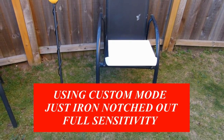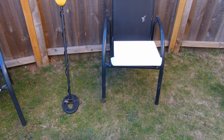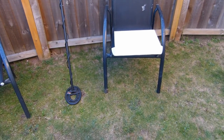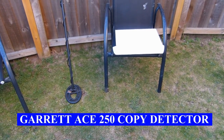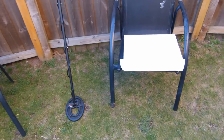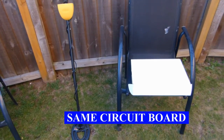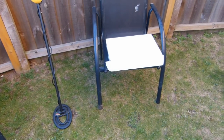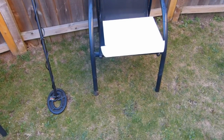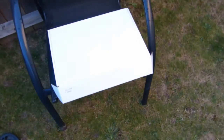Just going to do an unboxing of the DTEC 14 by 10 inch DD coil for the Garrett A-series. These coils go for about £99 to £110. Got mine off eBay, so let's have a look.